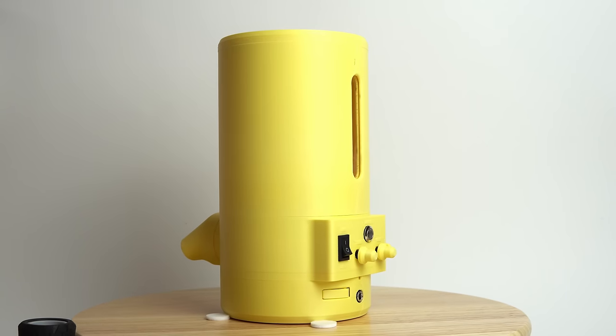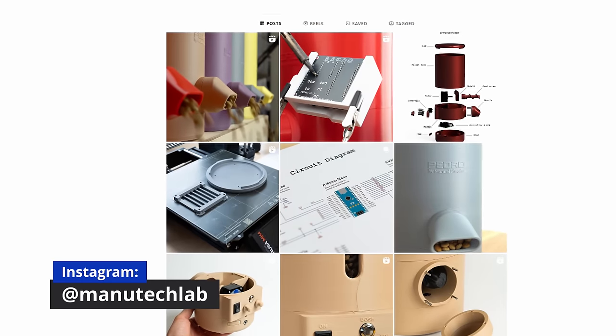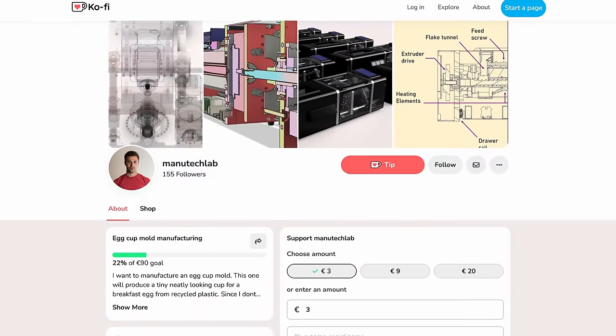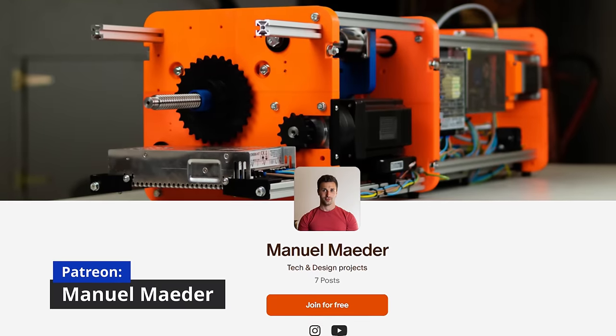If you're interested in the project or want to follow the journey, feel free to visit my Instagram where I document the development, or have a look at my Ko-fi where I publish different design files, or my Patreon if you consider supporting my projects. Thank you for watching!